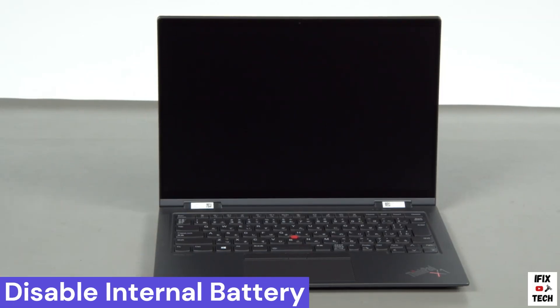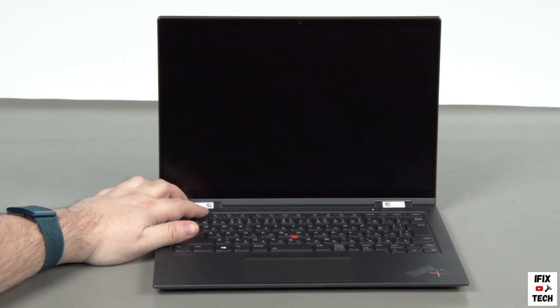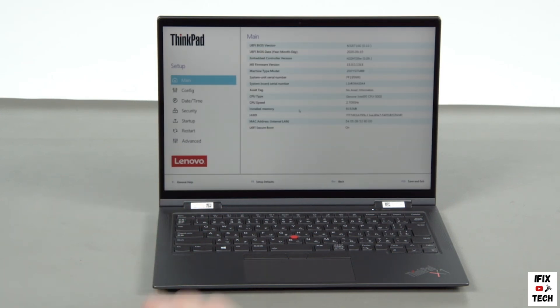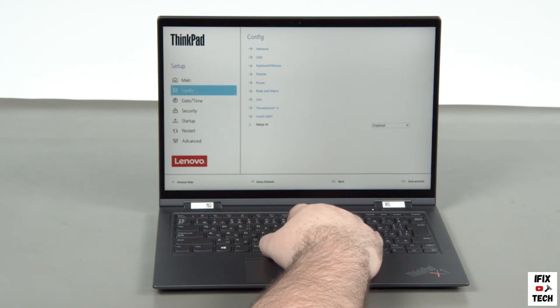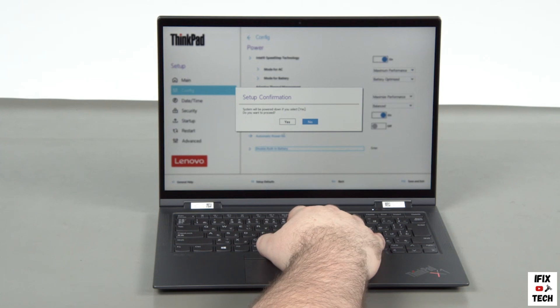Disconnect the power adapter and press the power button. Tap the F1 key repeatedly to enter the setup menu. Select the config menu, then the power menu option, then the disable built-in battery menu option. Select yes in the confirmation box.